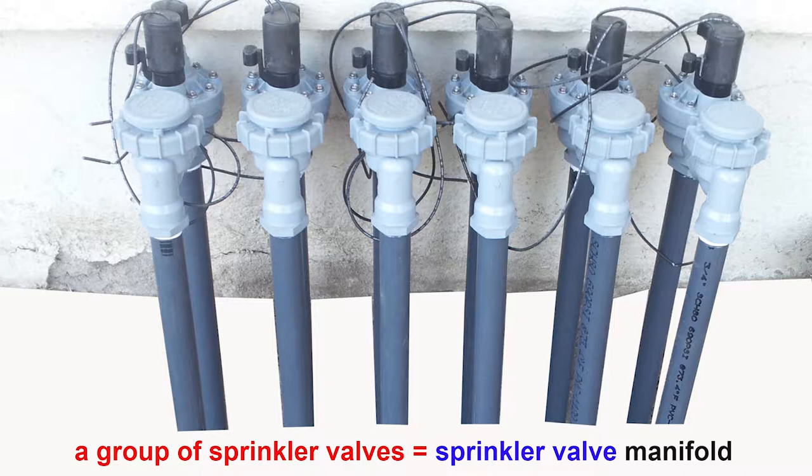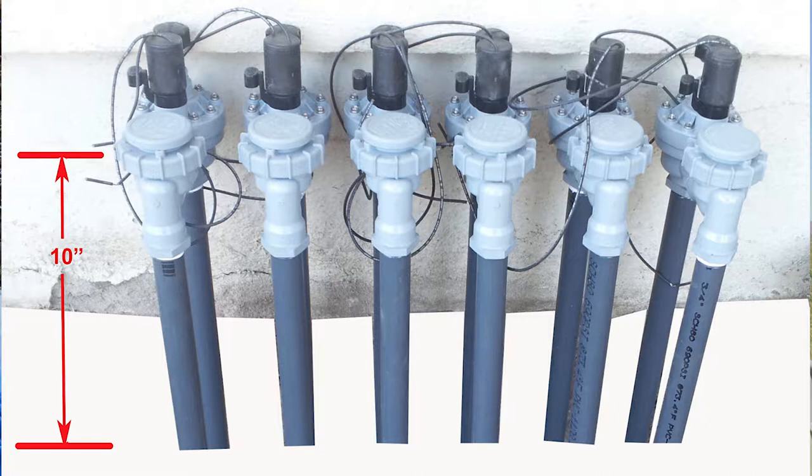Most sprinkler valves in our area here on the beautiful central coast of California are of the type called anti-siphon valves, because of their functional design that prohibits the possibly contaminated sprinkler system water from back-flowing into your drinking water. The proper height for anti-siphon valves is 6 to 12 inches above grade — above the ground — for them to work properly. It's actually 12 to 18 inches above the highest sprinkler when activated, but we'll get into that in an advanced video.